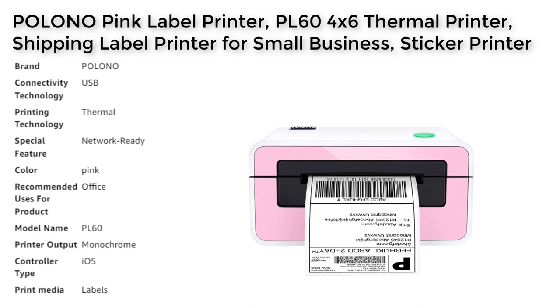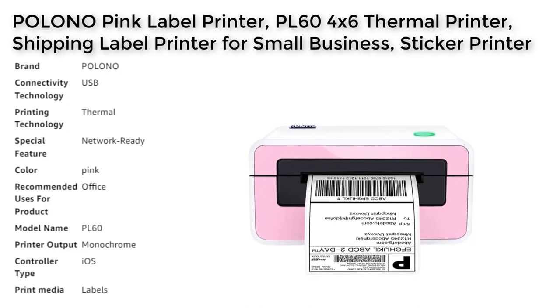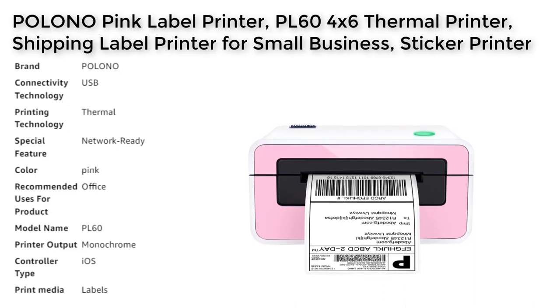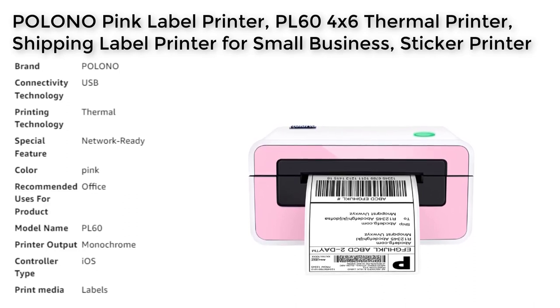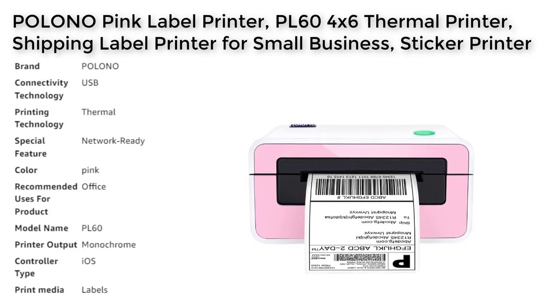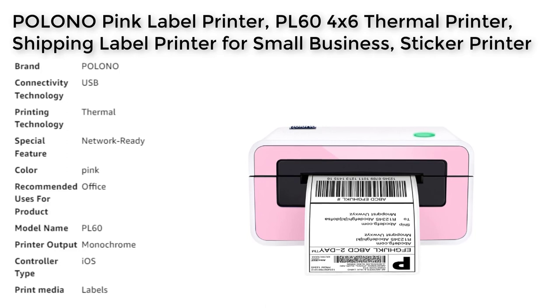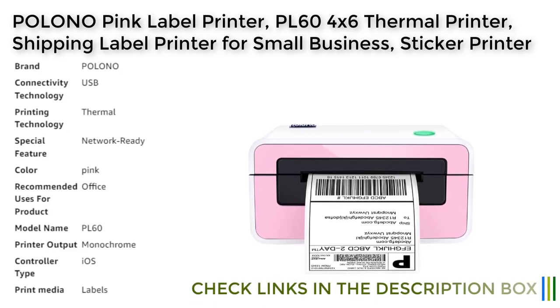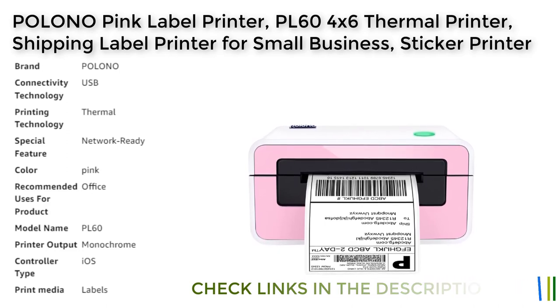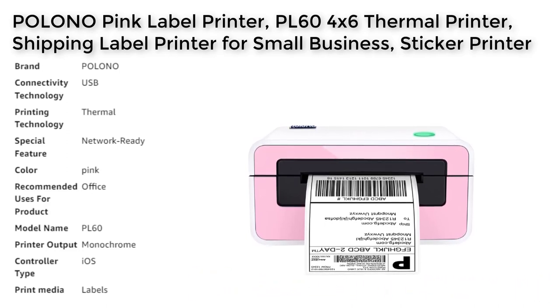Its automatic label detection feature can precisely adjust the position and capture and feed labels with widths ranging from 1.57 to 4.65 inches, making the printing process efficient and hassle-free. The high-speed printing capability of 150 mm per second enables the printer to print up to 72 labels per minute, increasing work efficiency and saving time.